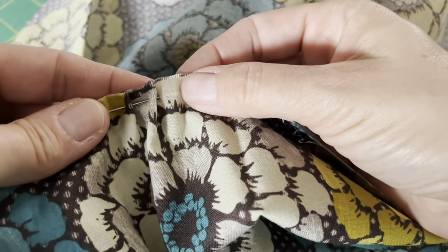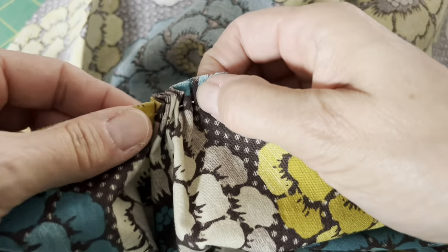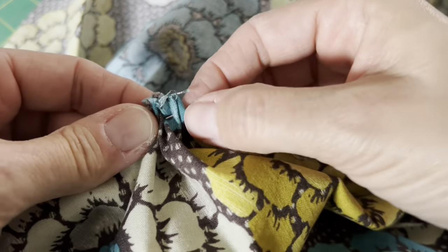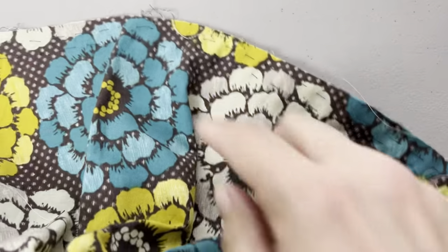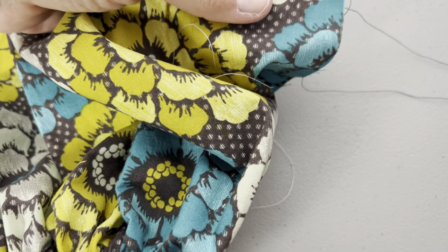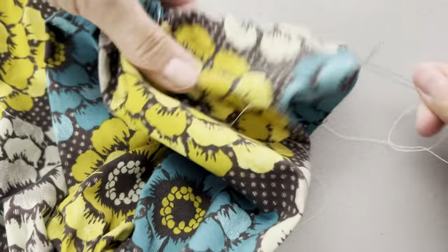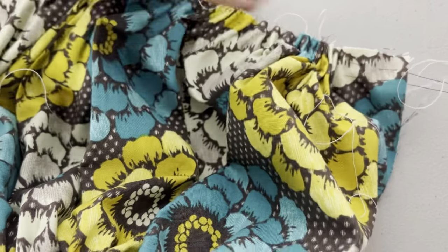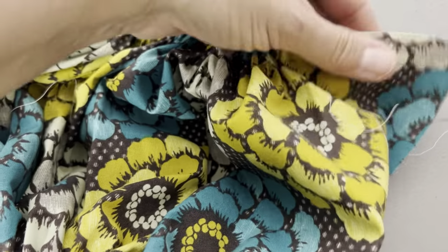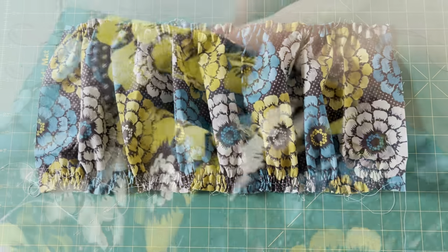Hand gathering just requires a needle and a length of thread. You work what's called a running stitch — working the needle up and down through the fabric in front of you. As it fills up, you slide the work off the back end of the needle and keep repeating until you reach the end of the fabric. I've added a second line of hand stitches just like with machine stitching. Pulling the hand-sewn stitches is a lot easier than pulling the machine-sewn stitches. The machine stitching goes quicker but the pulling is slower; the hand stitching goes slower but the pulling is quicker. It really is a matter of personal preference.